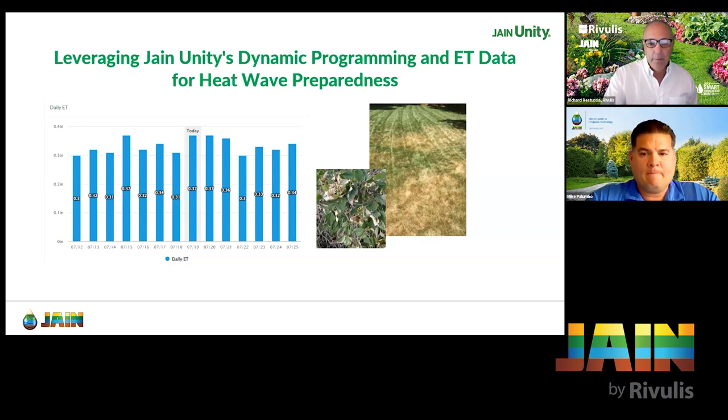Looking at this first photo, the turf and shrub are certainly taking a beating there. This is a typical type of landscape you do see in Arizona. A lot of the common areas have the turf and shrubs. A lot of these guys aren't using smart controllers, and you'll see a lot of the turf looking like that. It's very important to be able to adjust with ET and, with the heat, be able to increase our run times.